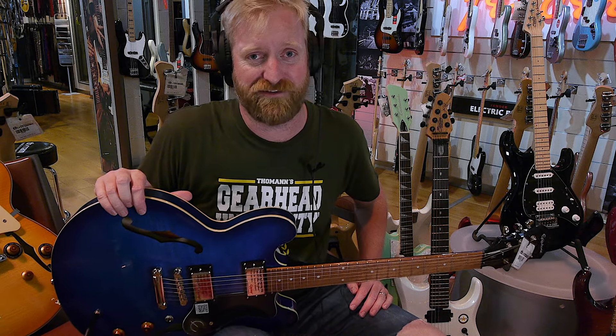Hey everyone, I'm Ryan, you're watching 60 Cycle Hum, and I'm back at Toman's Gearhead University, checking out guitars, having fun, making dozens of videos every day.